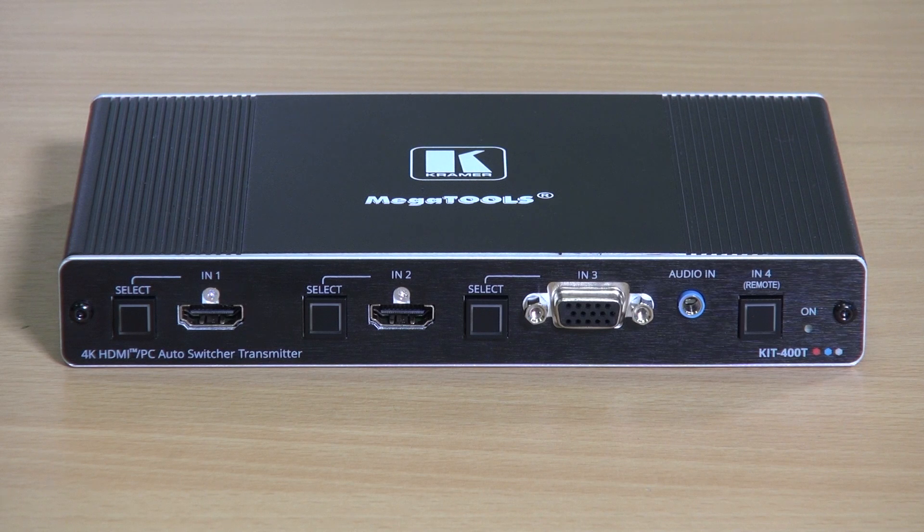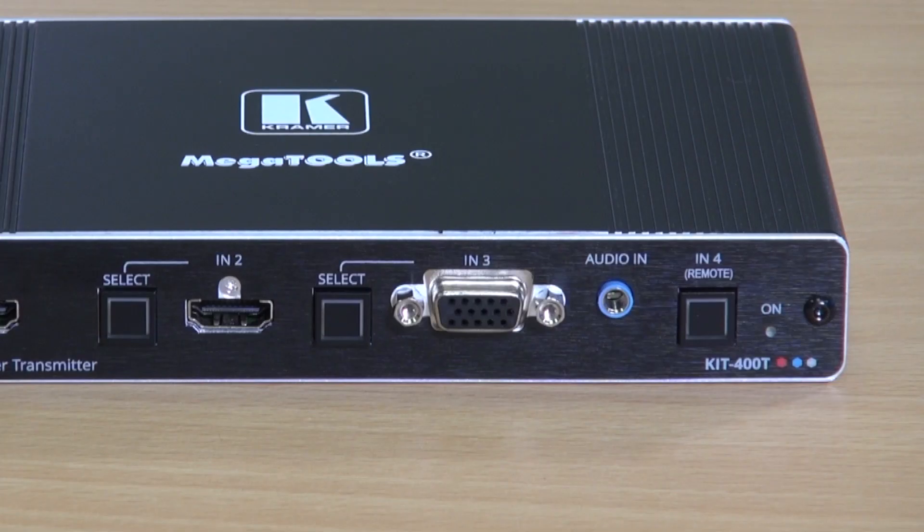On the front of the Kit 400T we can see both inputs and source selections. There are four source selection buttons to choose between the two HDMI inputs, the analog computer graphics input, and the remote input. You'll also notice the 3.5mm audio jack which accompanies the analog PC input.